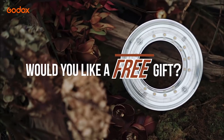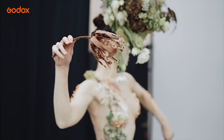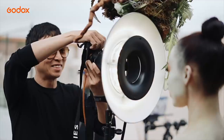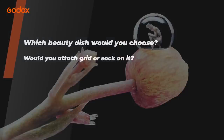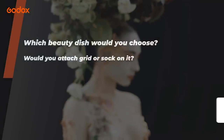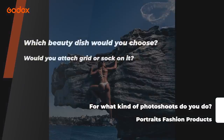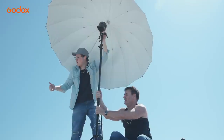Would you like a free gift? Godox is giving away a product every episode. For your chance to win, answer the following question in the comments below: Which beauty dish would you choose? Would you attach a grid or sock on it? And for what kind of photo shoots — such as portrait, fashion, or product? Comment your answer below and tell us why.